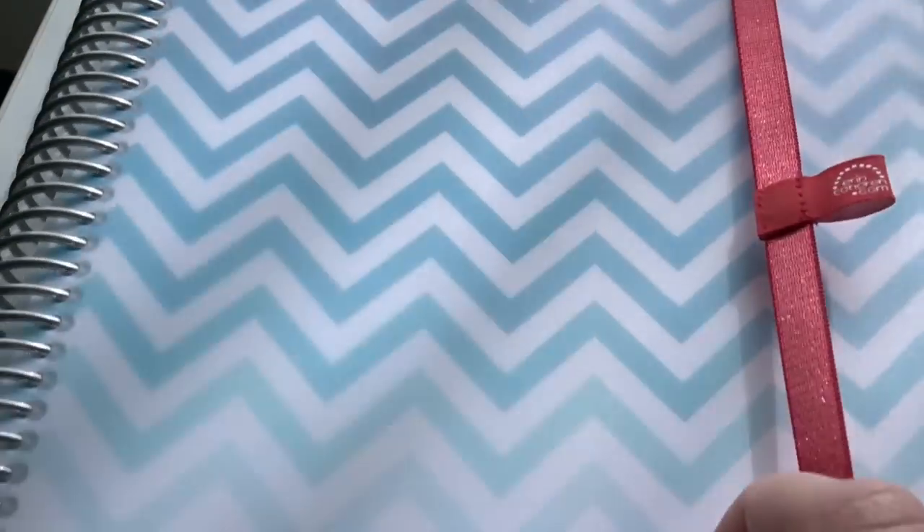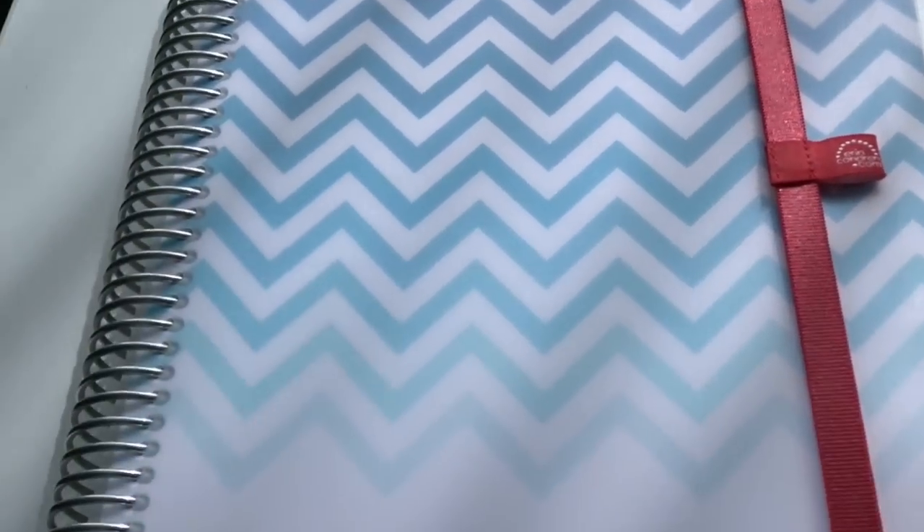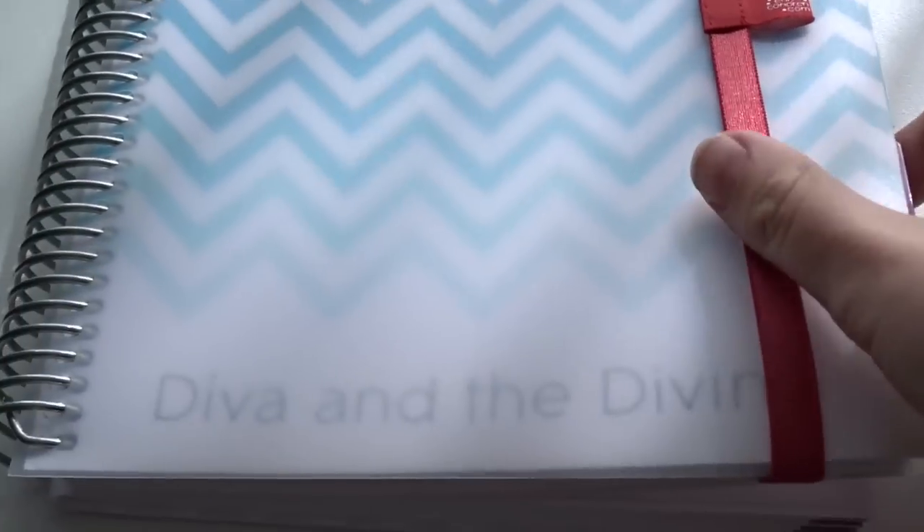So now let's move on. This is my blog planner — it is a Plum Paper planner from Etsy, and I will link their shop down below. The paper in here is comparable to that of the Erin Condren Life Planner as well.